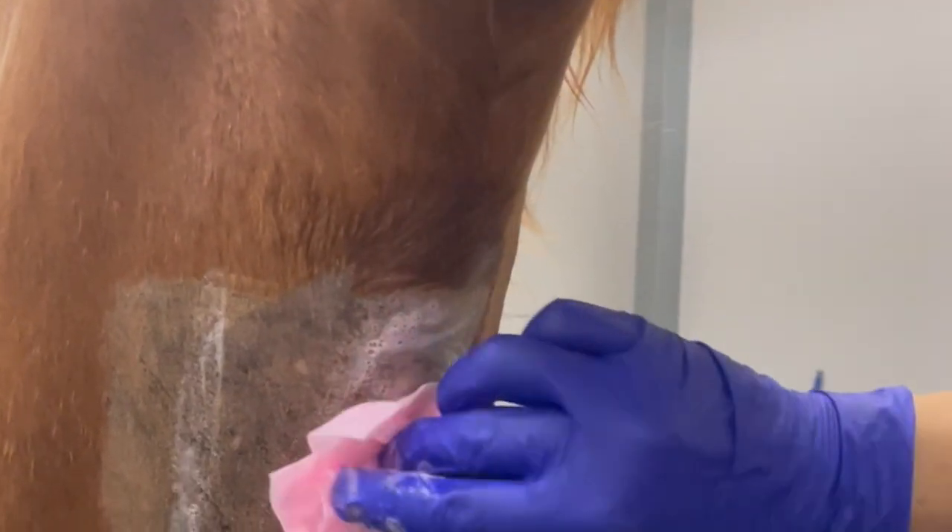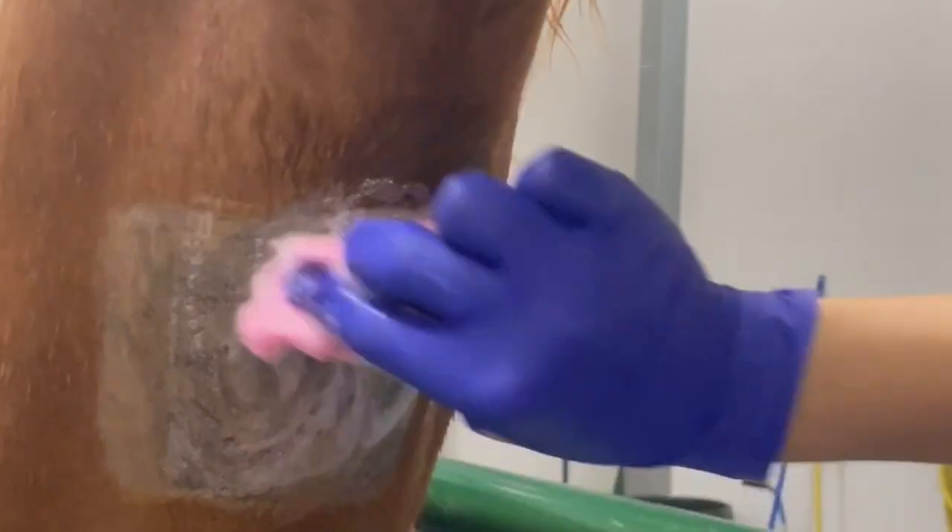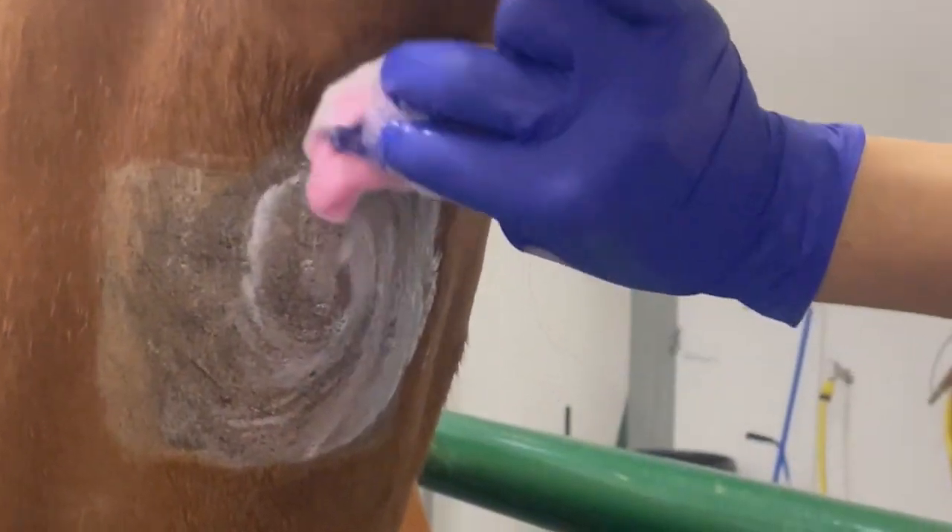And now let's see how to do it. After sedation we can elevate the head and extend the neck to identify the mid cervical region where we are going to perform the procedure. At this point we can clip and surgically prepare a 5x5 cm area of the mid cervical trachea region.